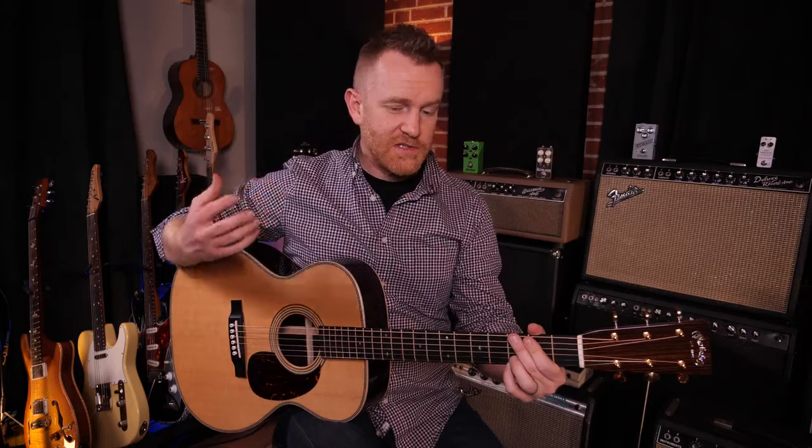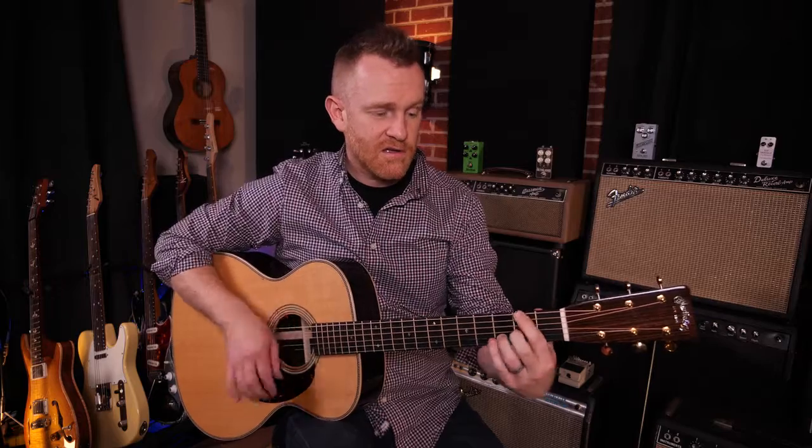Damping strings is used by a lot of musicians in songs. I think of Stone Temple Pilots in the song 'Plush.' Anytime you hear that, that's a damped string.